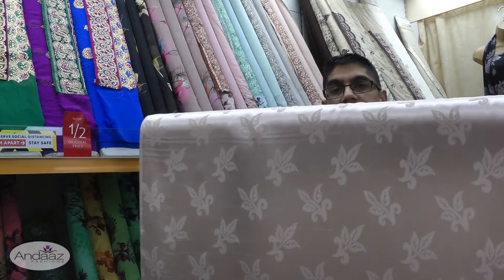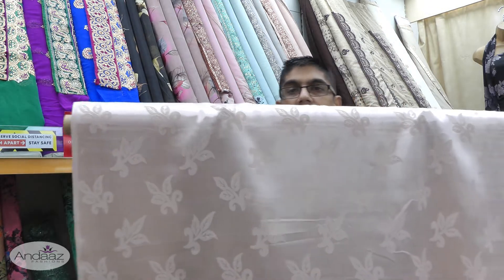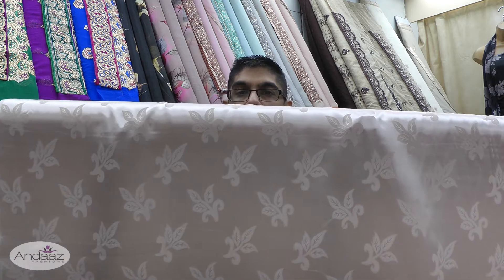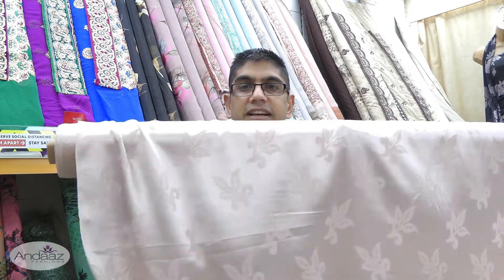I'll step back and show the fabric at different angles so you can see how the light bouncing off creates different looks. Moving closer, you can clearly see the flowers. This is a light beige colour — a lovely soft fabric that doesn't crease easily. It's ideal for making kameez, long dresses, maxis, abayas, or even household projects like cushion covers, especially when working with neutral colours.